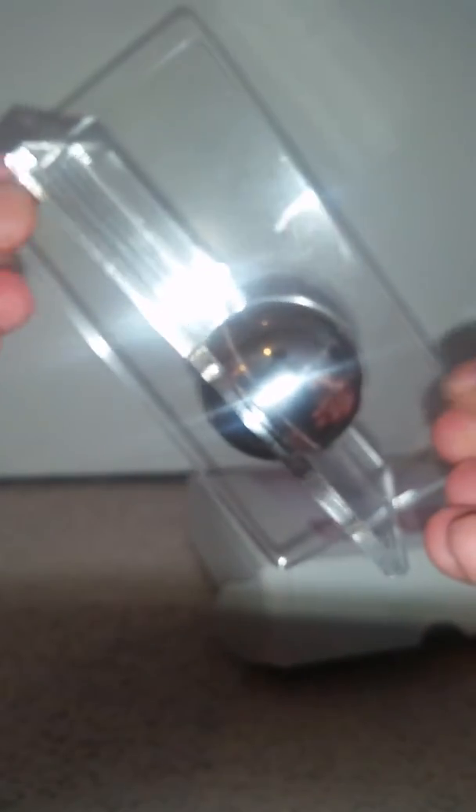Very interesting and different type of puzzle. I have never seen anything similar to this — the sphere's puzzle.